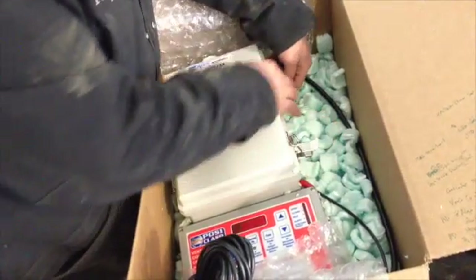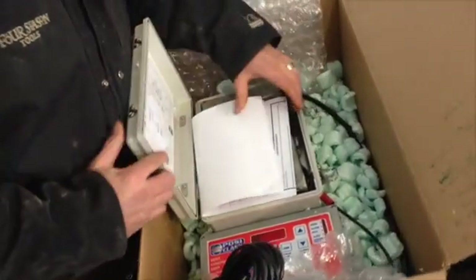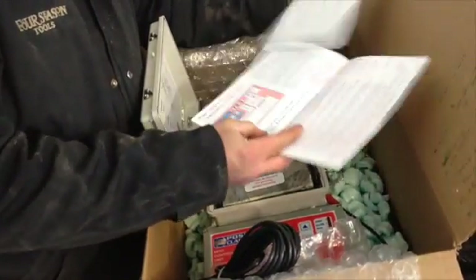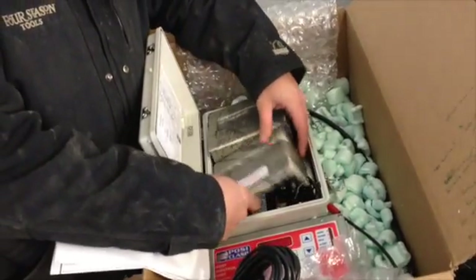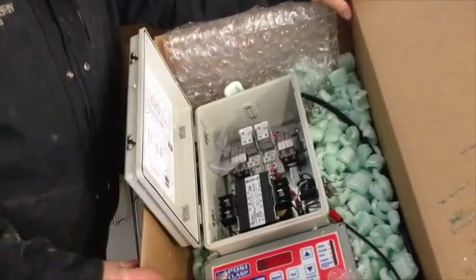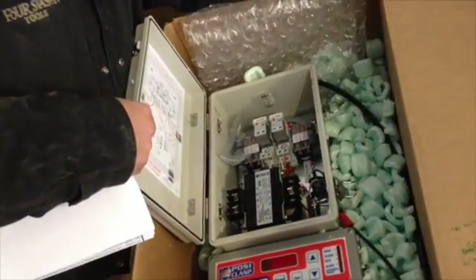There's a little squeeze lever on the side that allows you to open up the latches, and then there's a gasket in here, so at first it can actually be difficult to open. Inside there are instructions that talk about both the controller and the wiring of the device, and then there's some packaging material — it does say in here, please remove this before installing. If we take this out, you can see all of the major components built into this system. This particular system is a low voltage system.